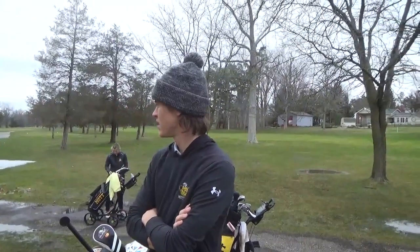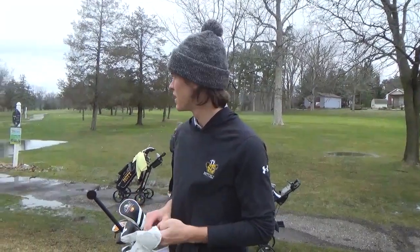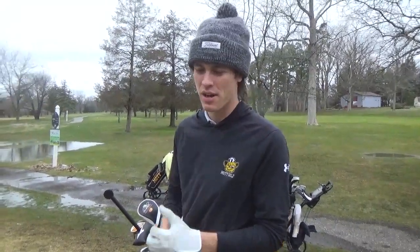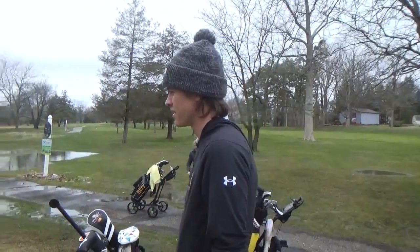We got a short little par 5 here. It's pretty gettable — probably only about 500 yards, but you can cut a lot of yardage off if you take the right line. We've had like 9-irons in all week.